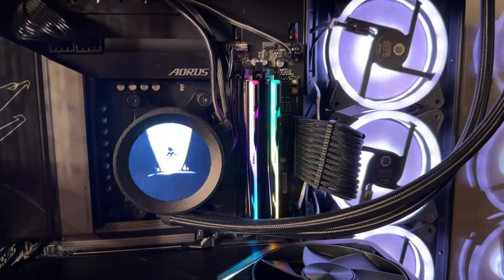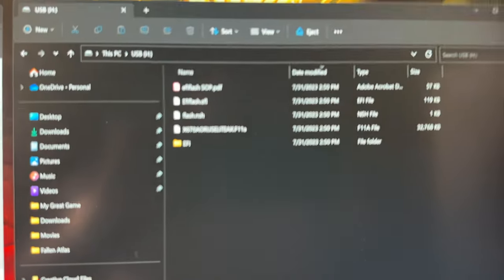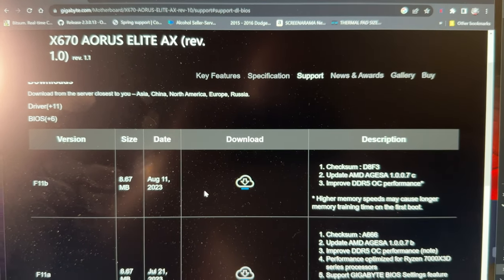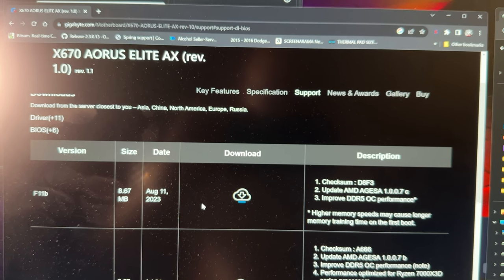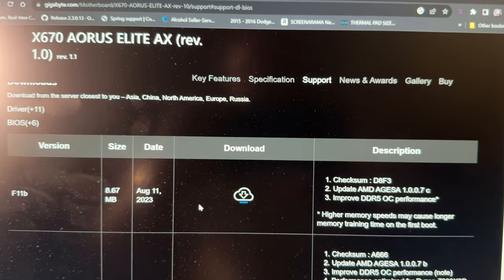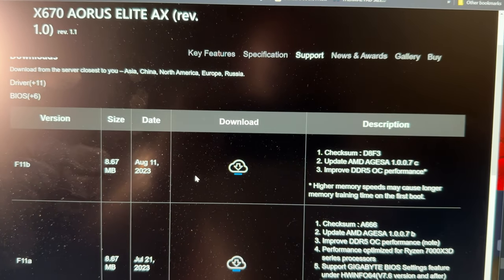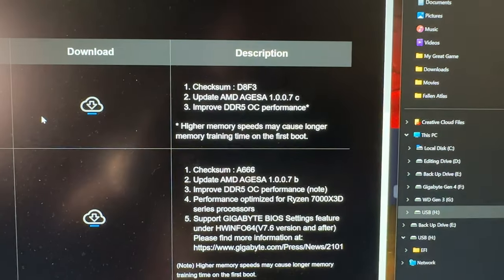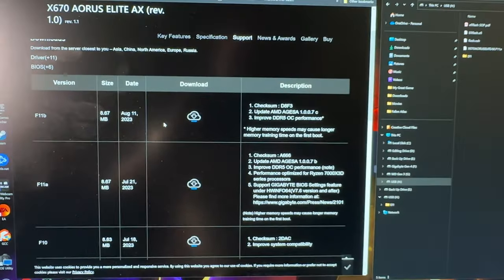I took the two new sticks out. I had the latest BIOS update F11a, but trying to disable memory context restore and gear down mode didn't work either. There's a BIOS update that was just released on August 11th — today is the 15th — called F11b. It's supposed to improve DDR5 OC performance with AGESA 1.0.0.7c. I'm about to update my BIOS and see if this helps.